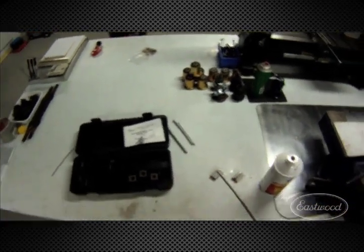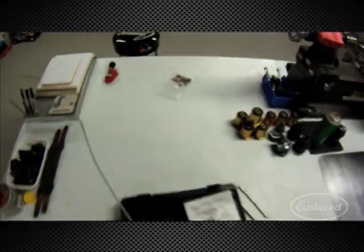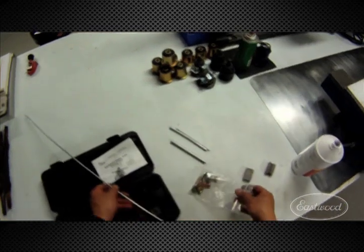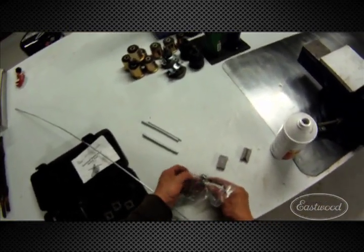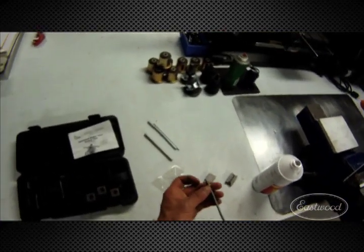This is the first one. A bunch of you guys are probably thinking, 'Oh, you never put the flare nut on!' Well, look at this — we just take our flare nut. We know what size we're using for the master cylinder shoulder — look at that. That's what you want.